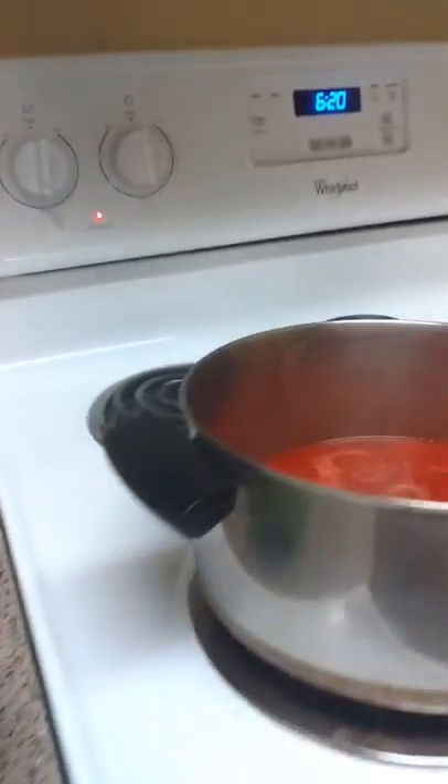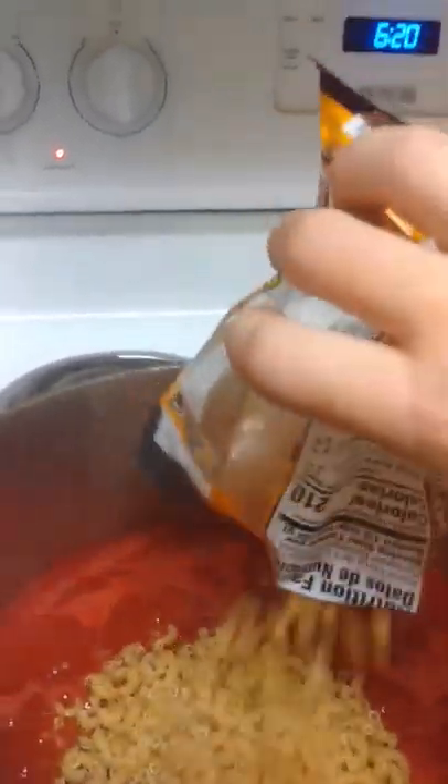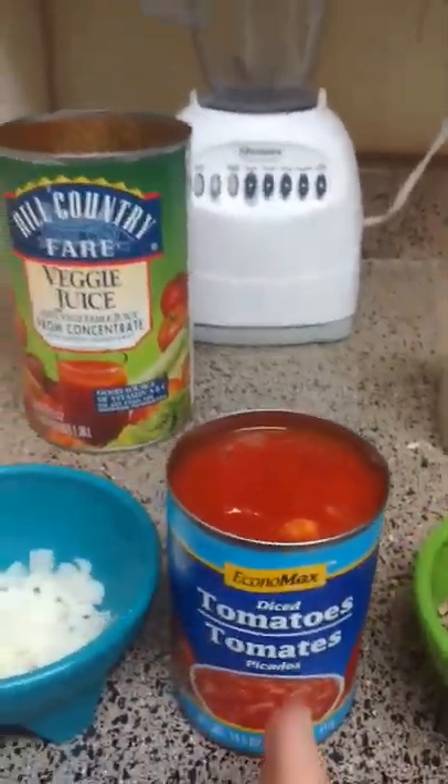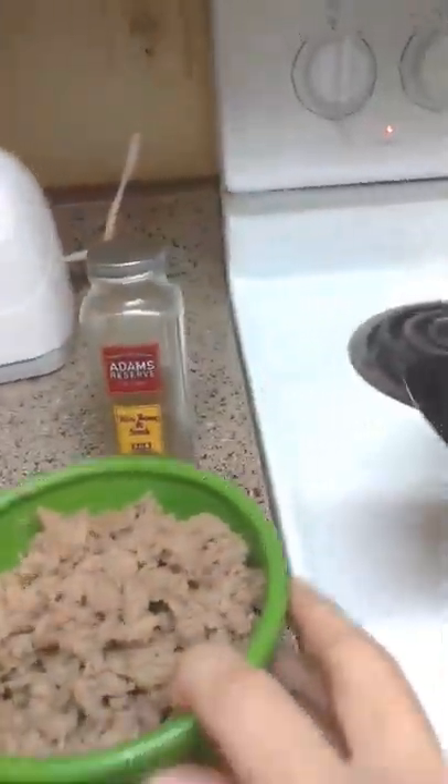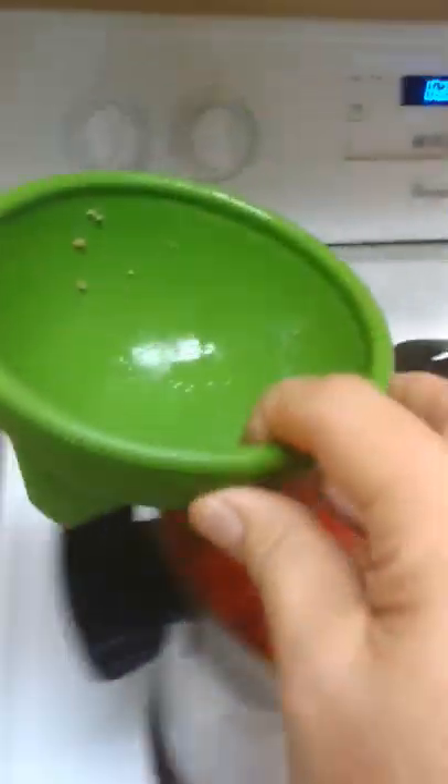Over here we have our tomato juice in the pot already. So we're going to add our pasta, we're going to add our onions, we're going to add our hamburger and our tomatoes.